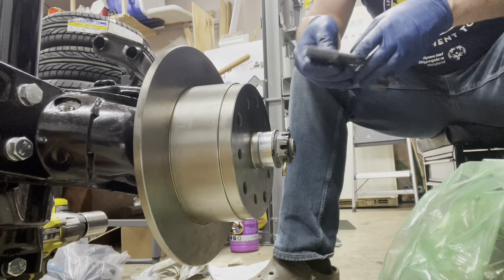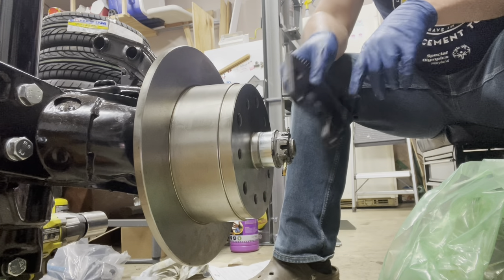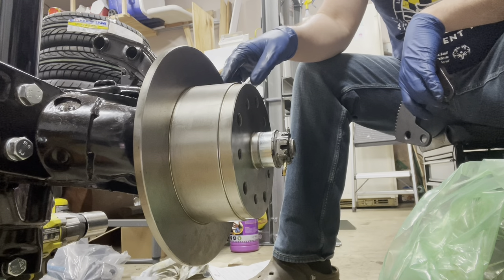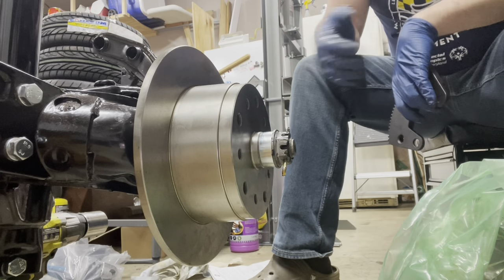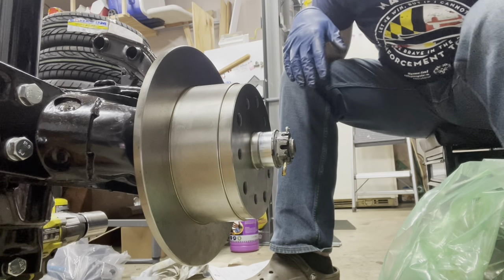Just as a note: if you switch your discs to a different bolt pattern, I bought a set of steel wheels that are at my powder coater — they're a Chevy bolt pattern, so that's why I have this pattern on here. Not a big deal, just a different tool to use on a different day.